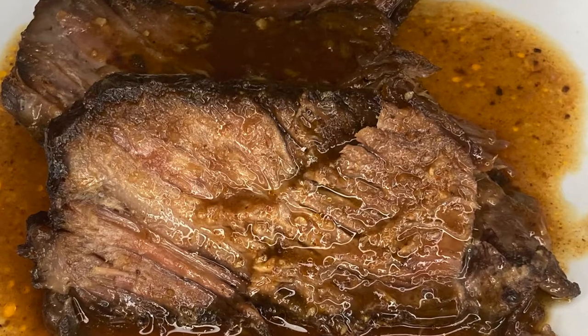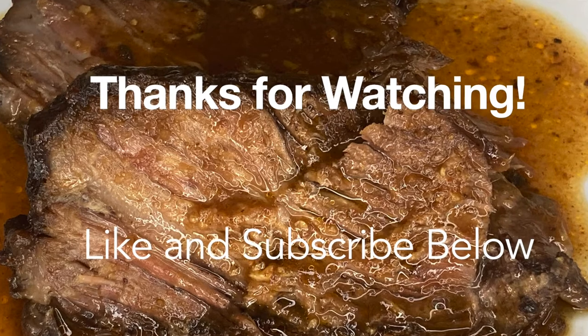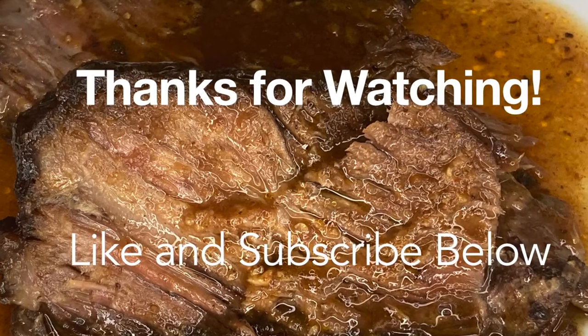Thanks for watching this video on how to make a slow cooker brisket. Let me know how it worked out for you in the comments below, and as always, like and subscribe to see more content.